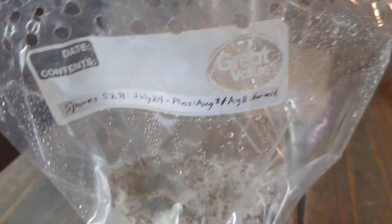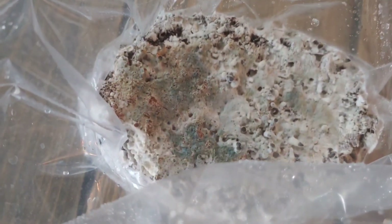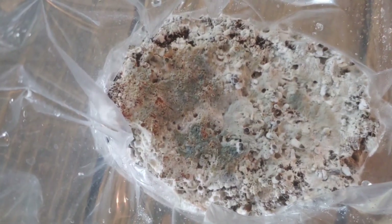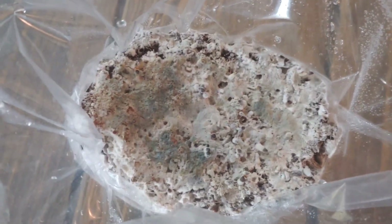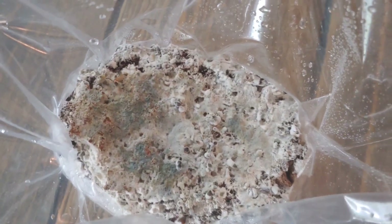That's seven days — we should have gotten at least pins by now. So what's going on? I think that's bruising more than contamination, because it hasn't spread in a long time. I should just throw this away, but I'm going to do a test.